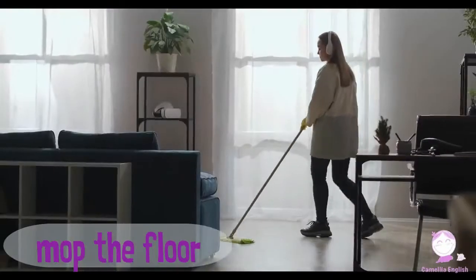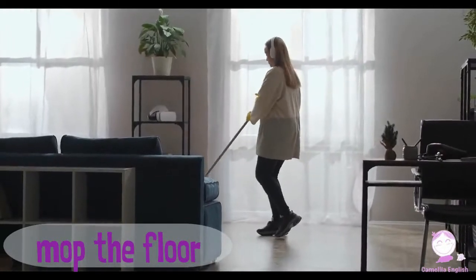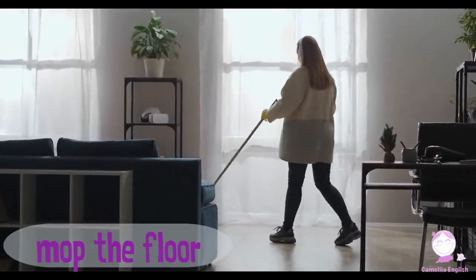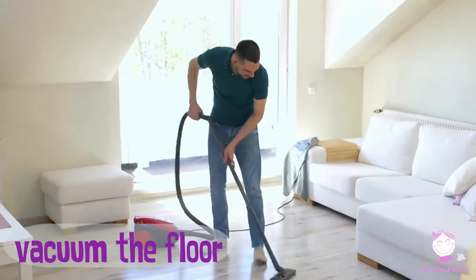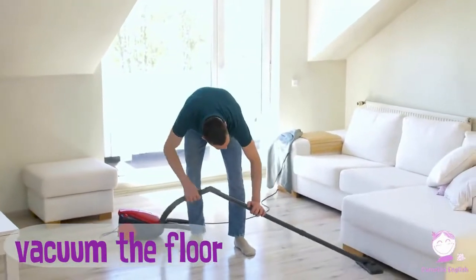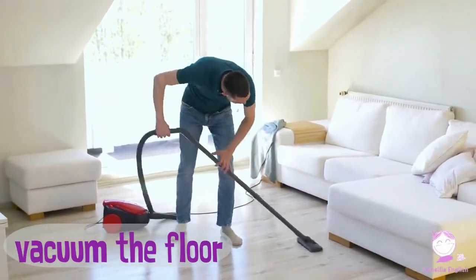Mop the floor. Mop the floor. Vacuum the floor. Vacuum the floor.